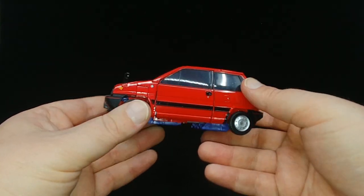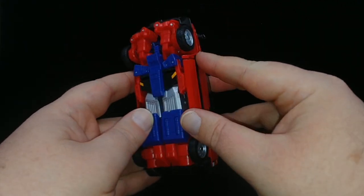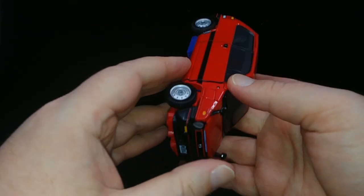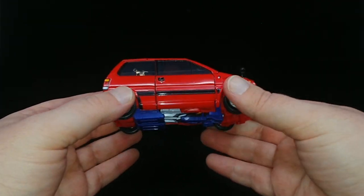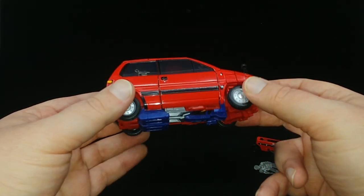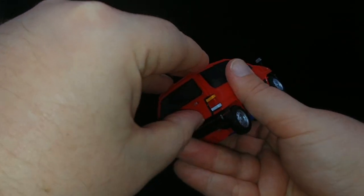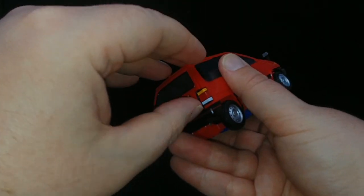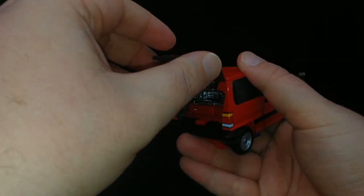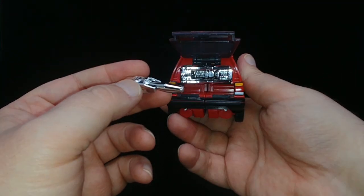Coming in to look at the actual car — there's a little die cast here, some nice paintwork on the details. This is one of the best Masterpiece vehicles I've handled in a while; you don't need a degree from MIT to transform it. Come around the back, get a thumbnail underneath to get it started, pull it out to open it all the way — and there you see the little G1-style mortar launcher popping out of the back.